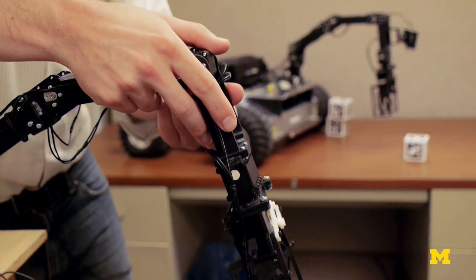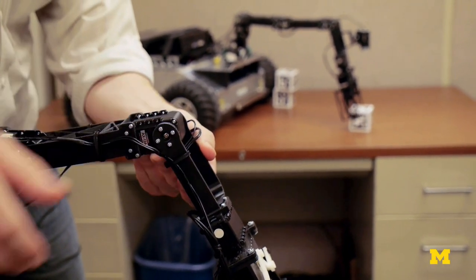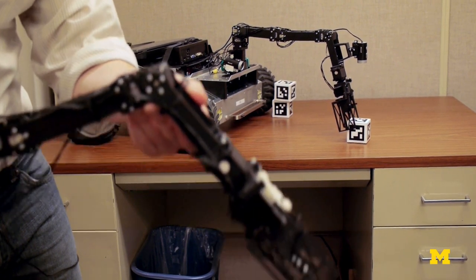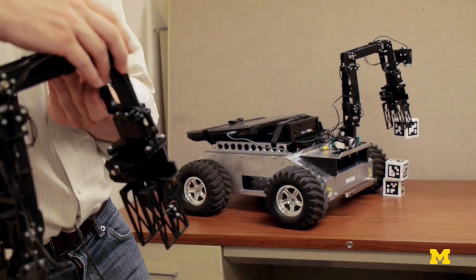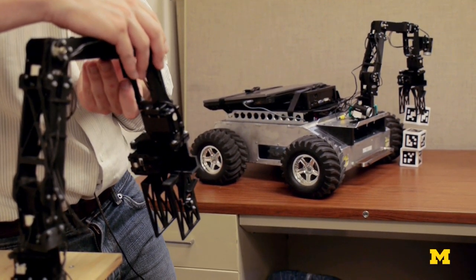You can see that as I move this master arm, the slave arm just follows and copies exactly what I'm doing. So instead of having to sit here and think about where I want to move this joint, this joint, this joint, I can just do it with my hands and sort of pick and choose where I want to go pretty easily and pretty intuitively.